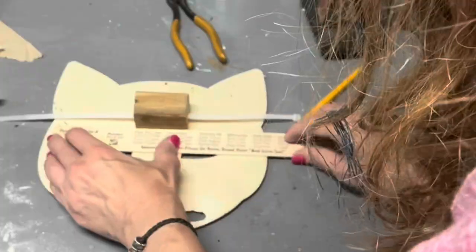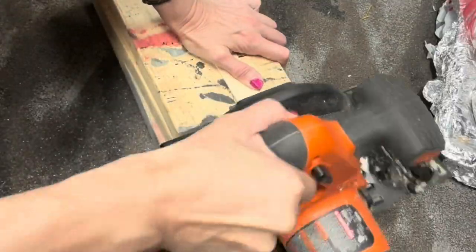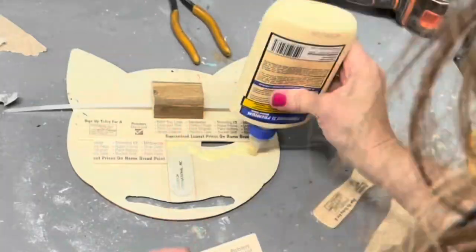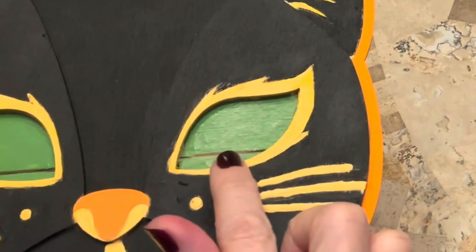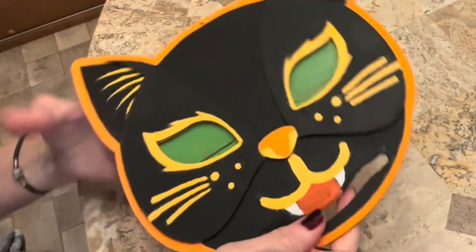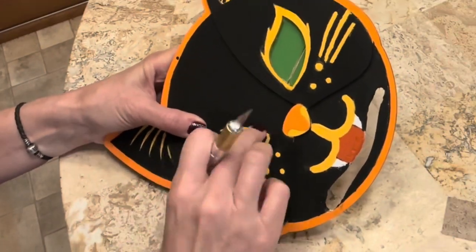I am going to cut this paint stirrer into parts because I want to have a backing for the eyes. See how I painted the eyes green — there's a little slit with the two stirrer pieces next to each other — and I'm just going to use this exacto knife to make it a little bit larger because we're going to have this cat have fiery eyes.